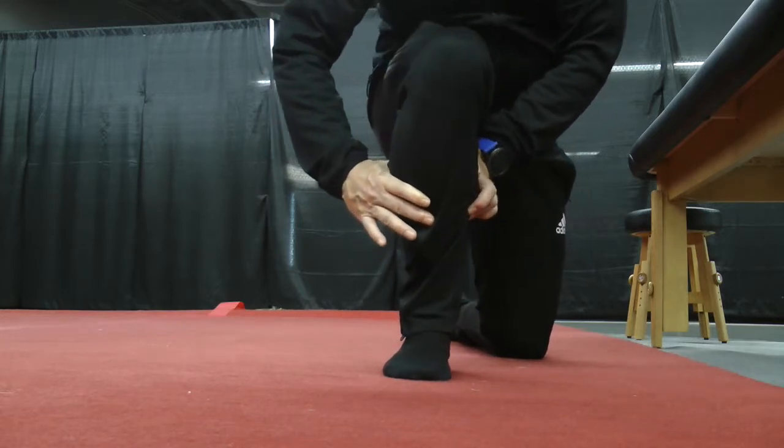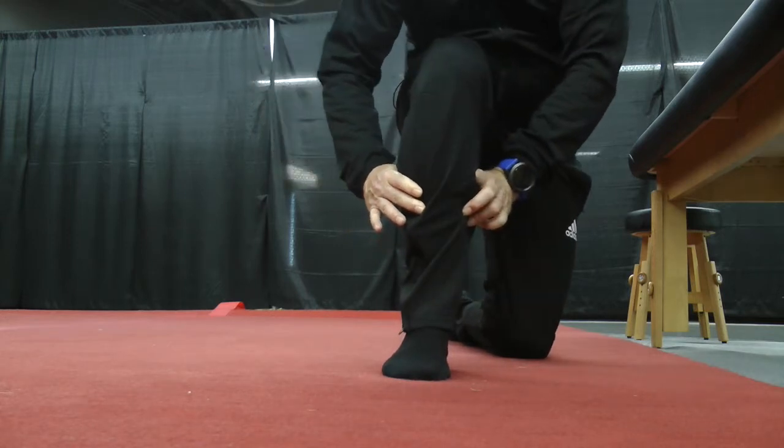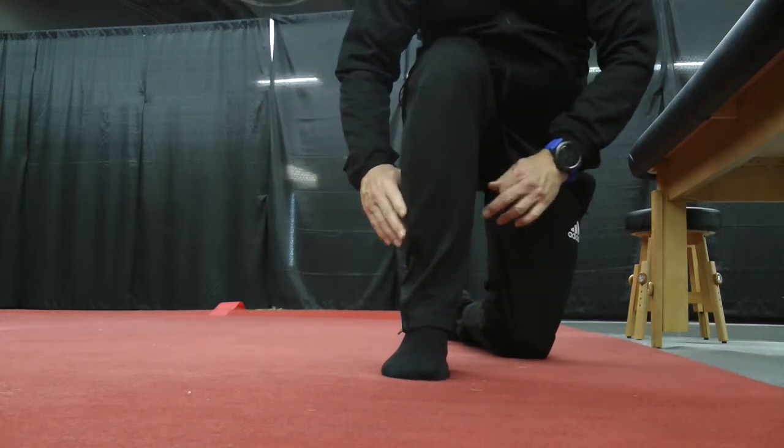So: forward, internally rotate, pick up, back. Do 10 of those, then switch it up to the other ankle.